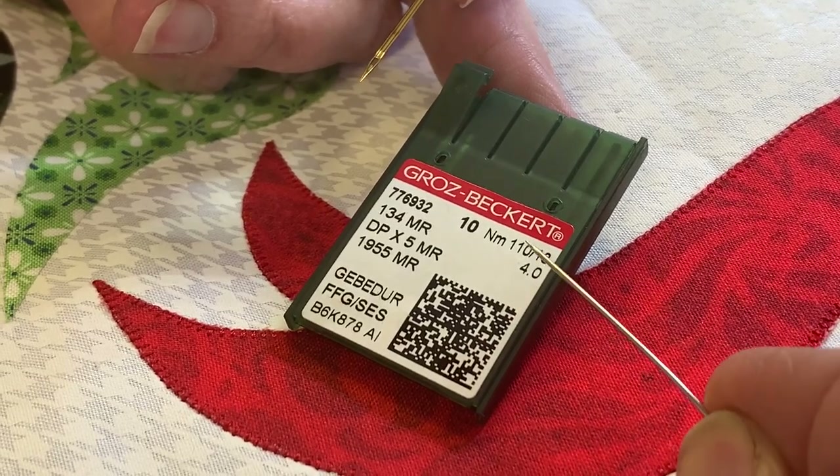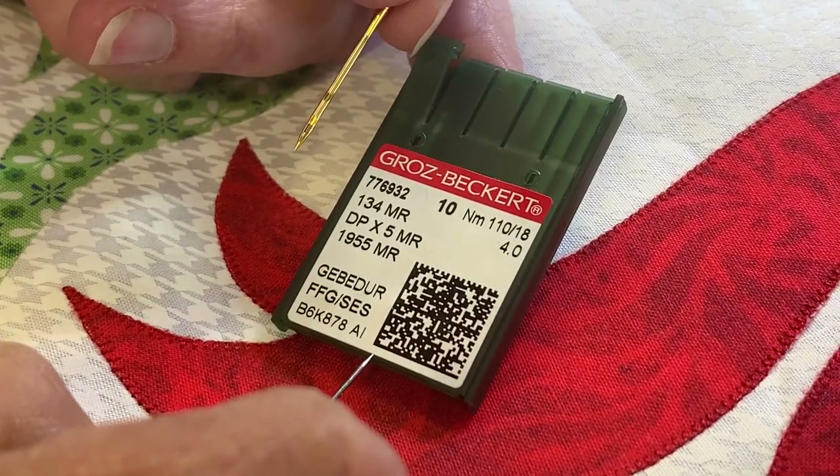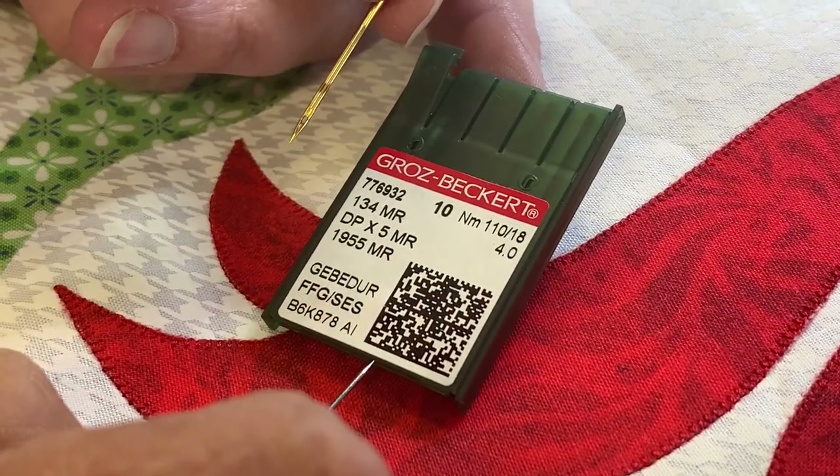We almost always use an 18 here with a 40 weight thread — it's a good combination.